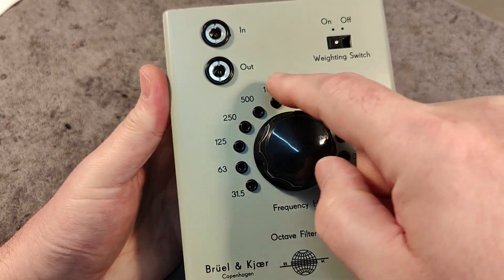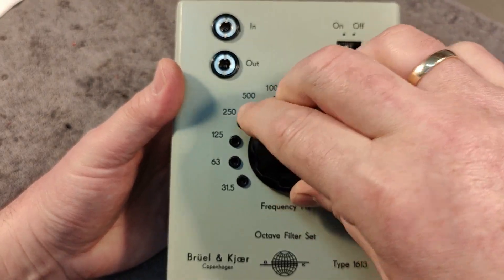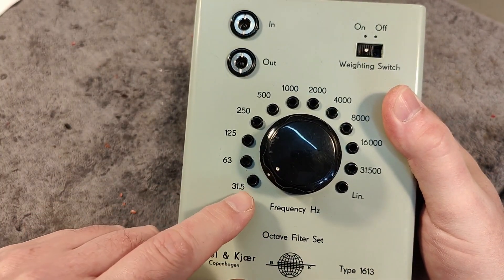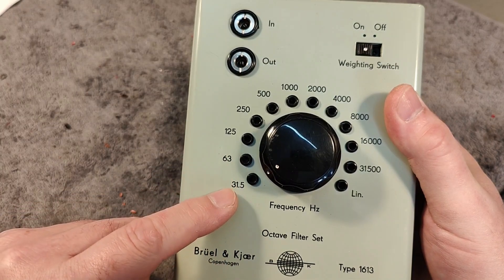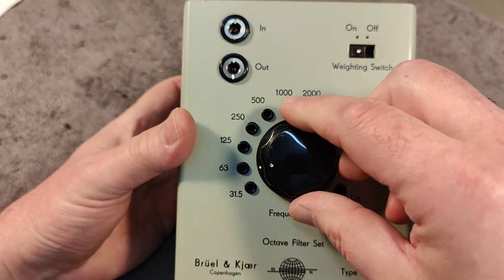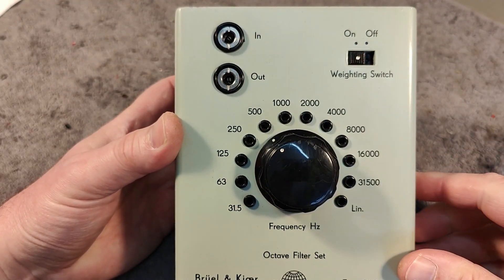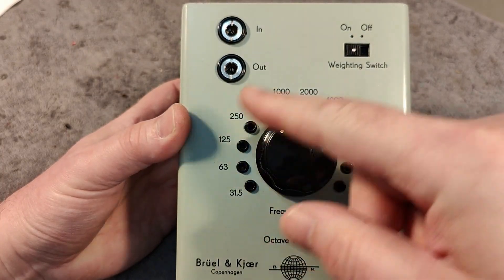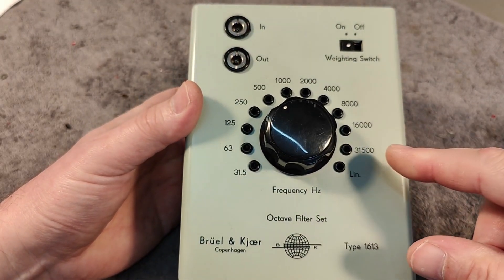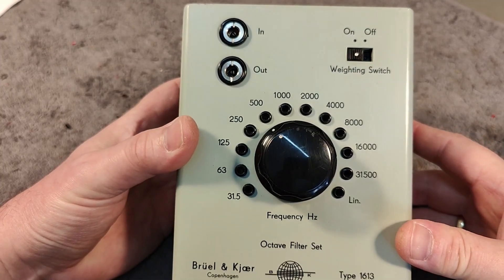So we've got those 10 frequency ranges, but they're all in an octave. Octave means that the first band covers 31 to 63 Hz, and then the next one covers the next frequency band, and so on. You can probably see that the frequencies double and double and double. This means that if you plot this into a logarithmic frequency curve, you automatically have a logarithmic frequency analyzing tool.